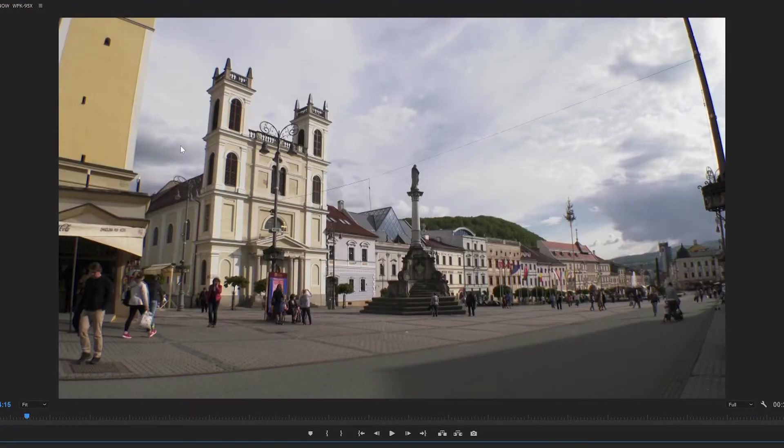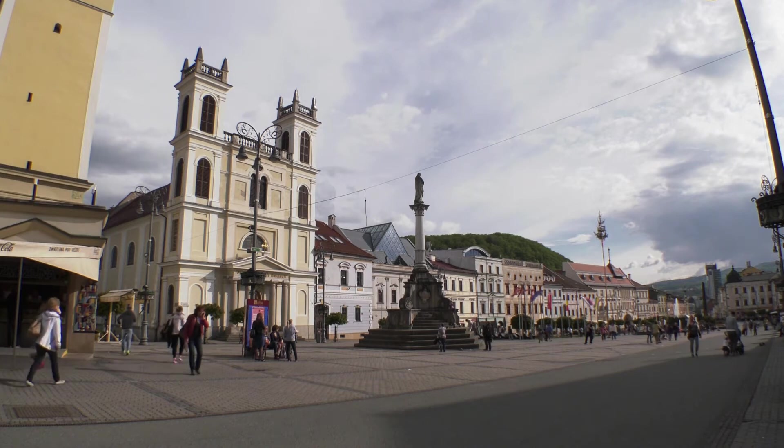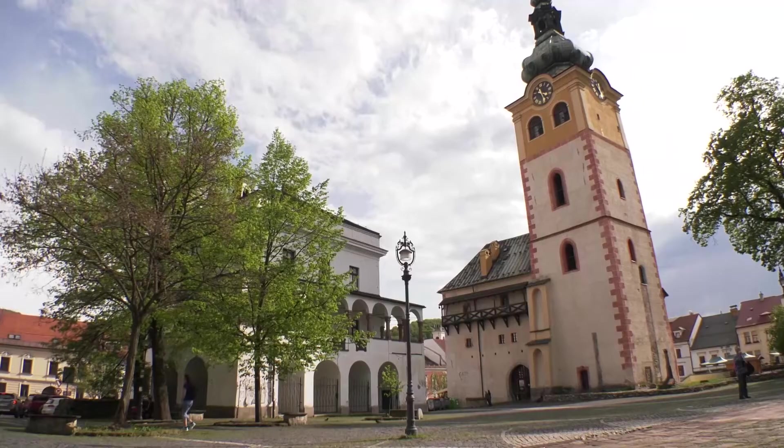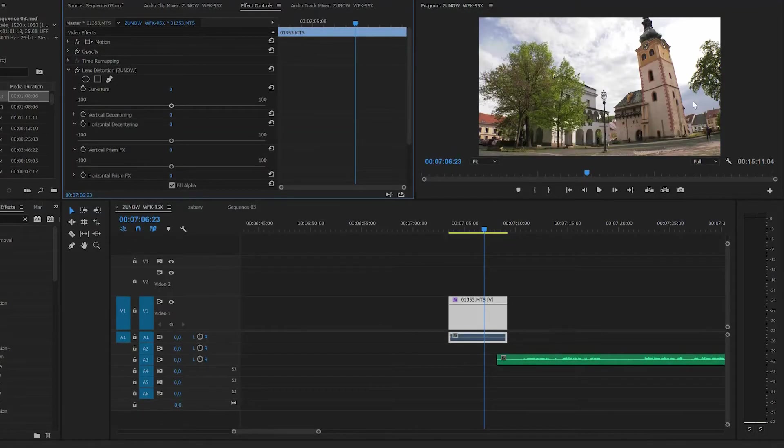You can see some chromatic aberration on the edges, but for me it's acceptable for the work I do. Of course, there is some deformation when your lens is this wide, but you can always fix it in your editing program.